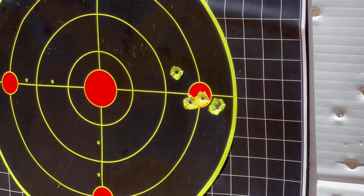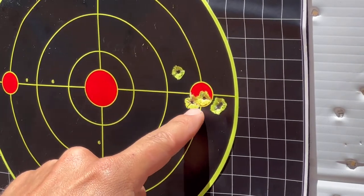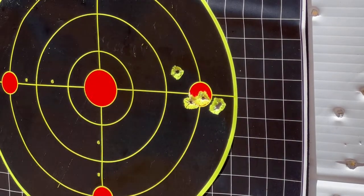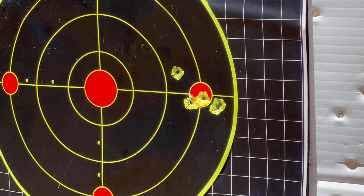Except for this one flyer here, I have a four-shot group in about a one-inch group. It's not the best group in the world but for bulk ammo I'm pretty happy with it. I'm going to now let my son — he's 12 — shoot for a little while and we'll see what kind of groups he can get.